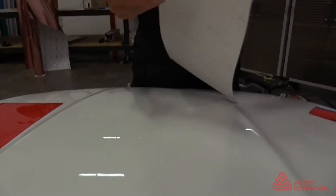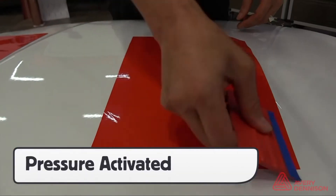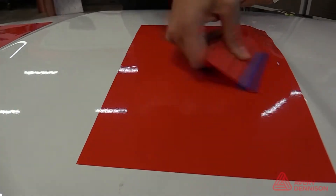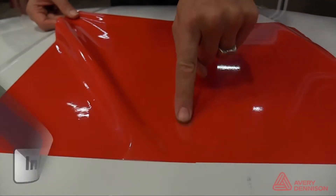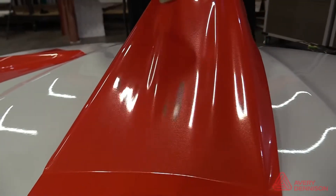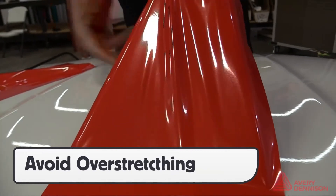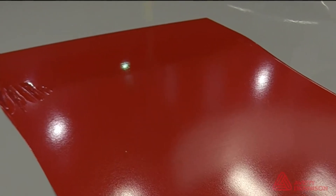With the liner removed, the film can be easily slid on the application surface. Only when it is squeegeed does the film properly bond to the surface. For inlays or overlays, an overlap of one eighth of an inch will hold securely for the long term. When applying heat to the film, be sure to avoid overstretching it, as this will cause it to lighten in color and lead to durability issues in terms of lifting out of recessed areas and on edges.